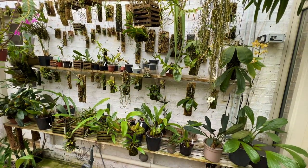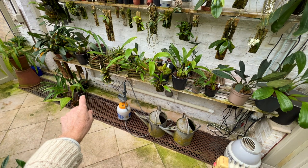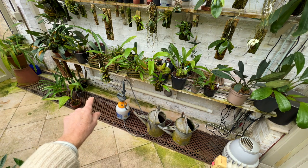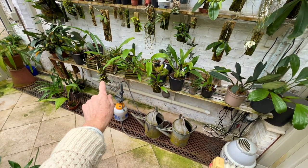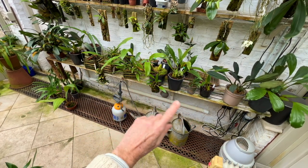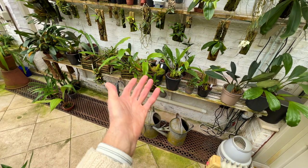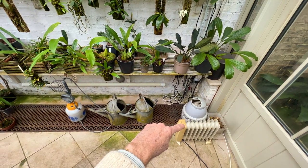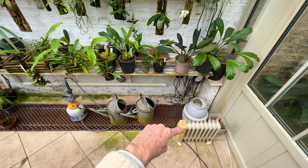Down underneath the bench there's a sort of metal grill, a Victorian style, which has some big cast iron radiators running off the central heating from the house, just to provide some gentle warmth under the bench. There's also a tubular electric strip heater which runs along under the bench, controlled by a timer to come on just during the day to give the temperature a bit of a lift. I've also just had to bring in an additional little oil-filled radiator to provide a bit of extra warmth as it's so cold.